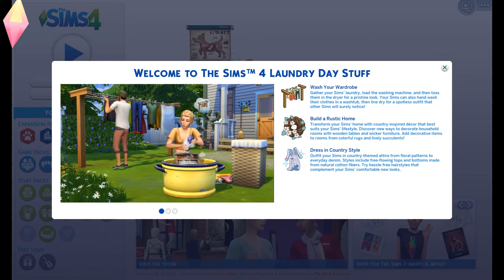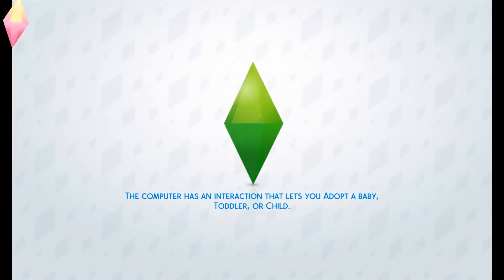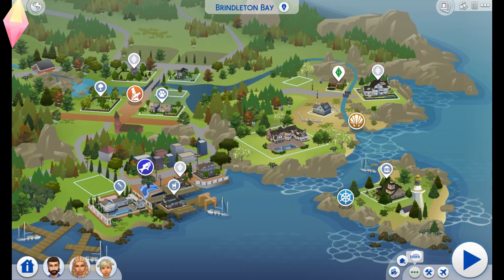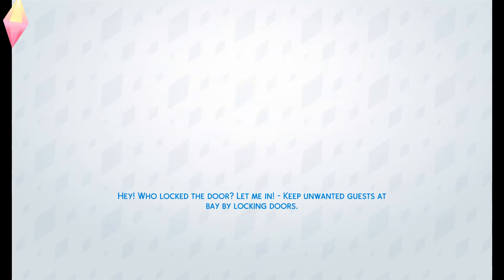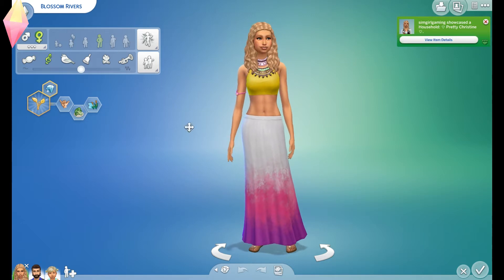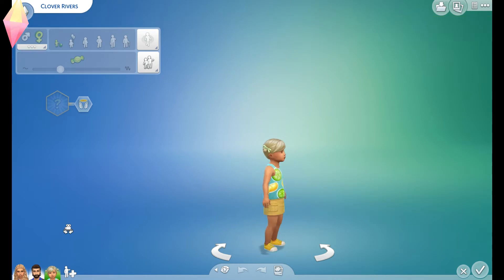As usual it has this screen that comes up at the beginning so I'm going to just click play. I've already created a family - I did it before I downloaded the pack so they don't have anything in there. I've moved them in and they're like a little hippie family, because in the research I did it was clear it was a country hippie style. So this is Blossom the mum, Marley the dad, and little Clover the daughter.